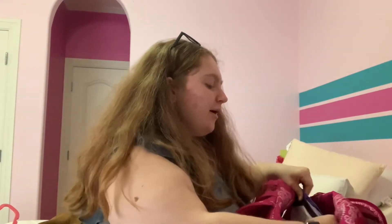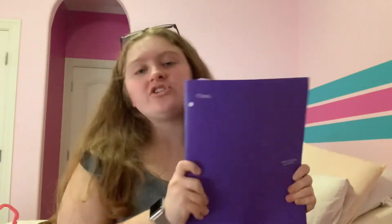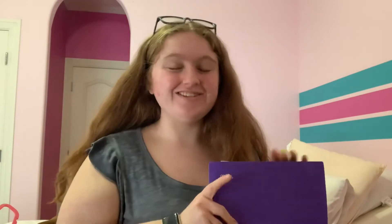I then have my purple folder — every folder had at least two classes in it. This was originally my biology folder. I recommend getting a Five Star folder because this one didn't rip at all. I even had a competition with my best guy friend to see whose math folder would rip first — mine didn't, his did.